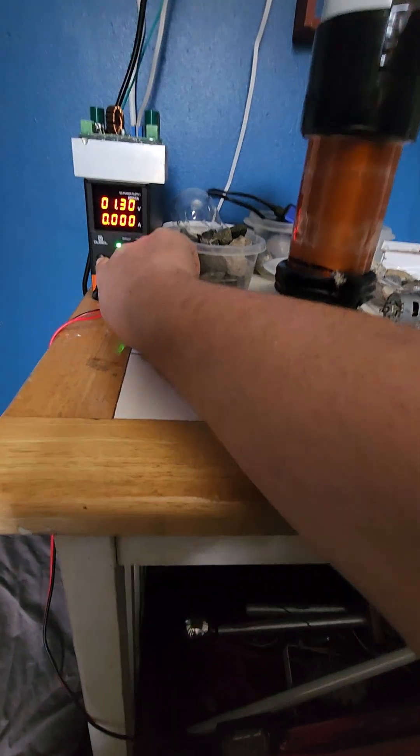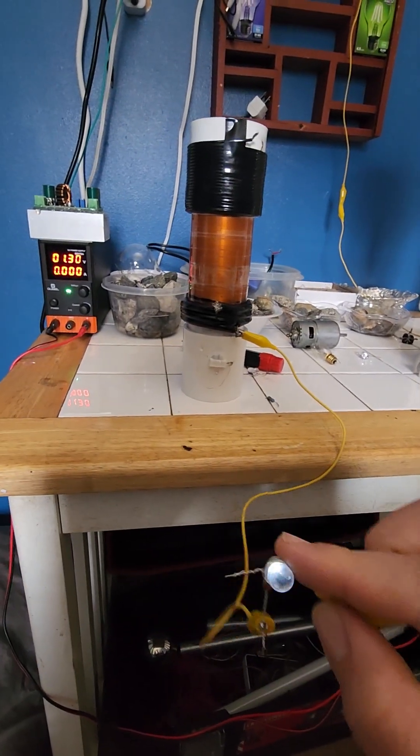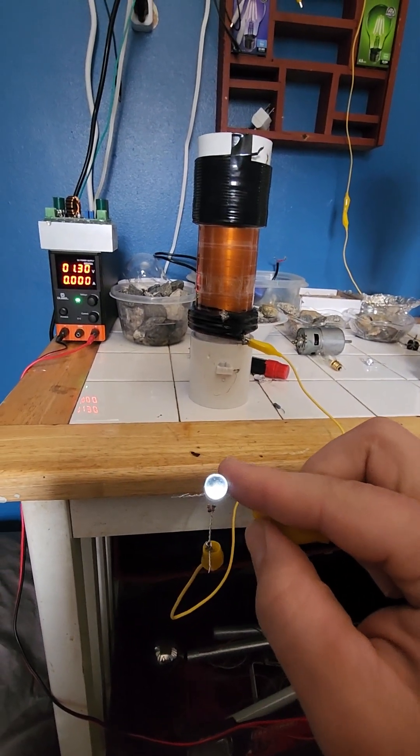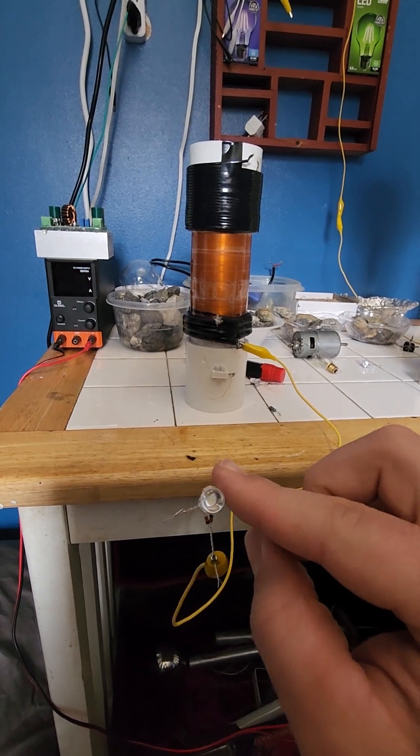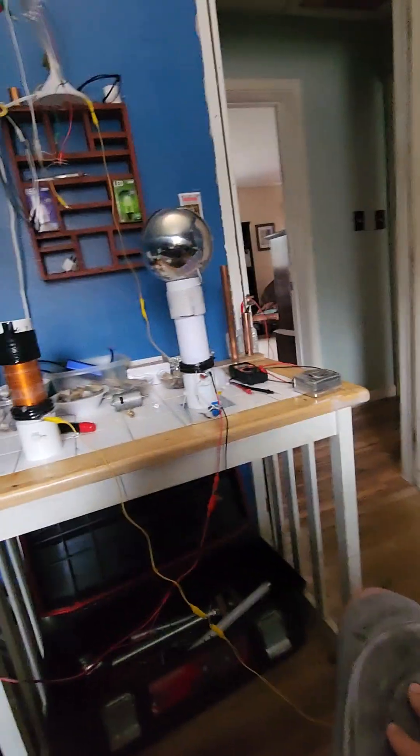I shut it off — it lags for a minute when it shuts off because the circuitry is so efficient. I already hit the button and I'm just waiting for it to shut off — and there it goes. That shows everything I wanted to show, and thanks to all those who support me.